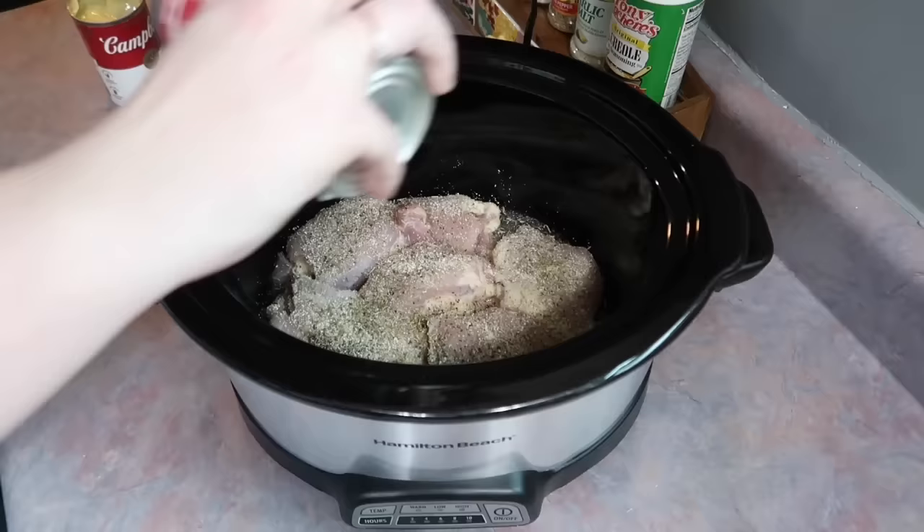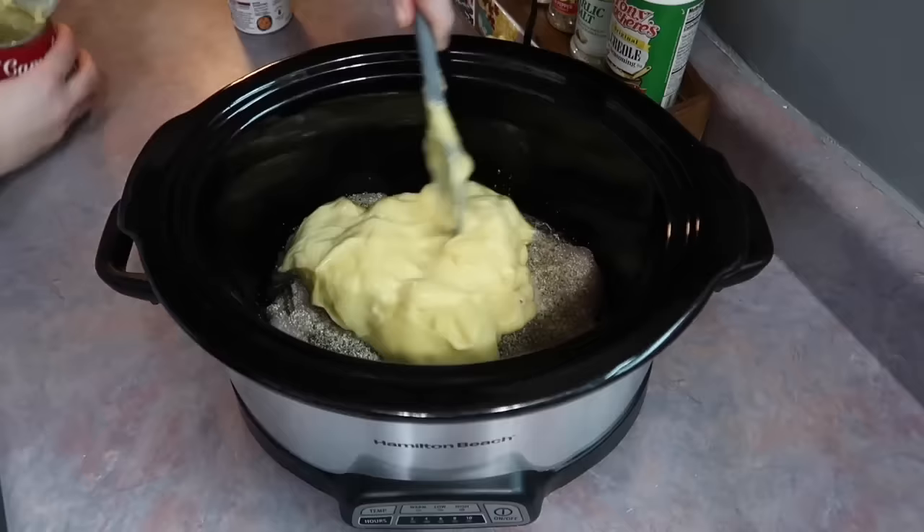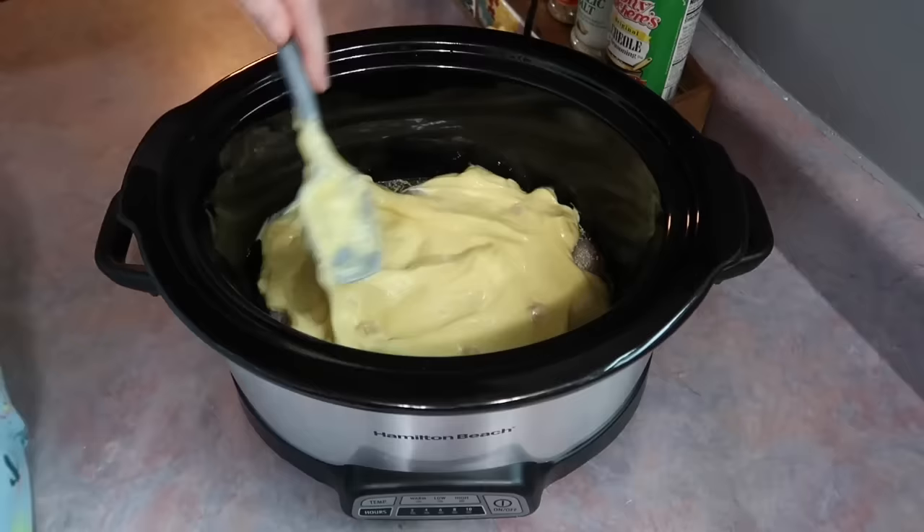I'm also going to go in with two cans of cream of chicken soup. I'm just taking a small spatula, getting all of that dumped out, and smoothing it out all over the top of the chicken.